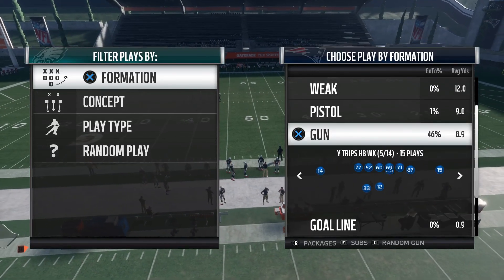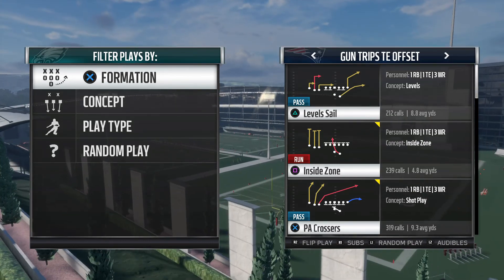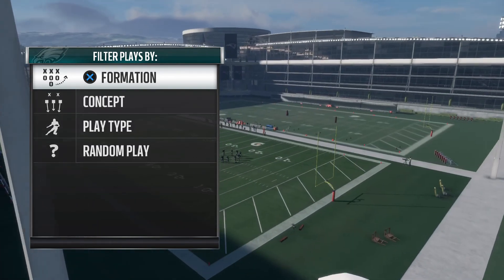What's up guys, it's iWinning back with another video. Today I want to show you guys a money play that I run out of Gun Trips Tight End, out of the Houston Texans playbook. The play we're going to be going over is PA Crossers versus Cover 3.